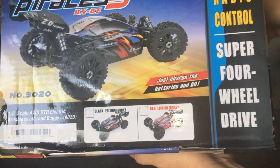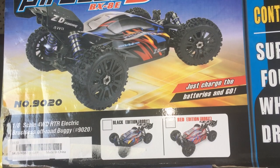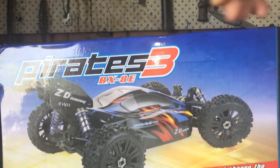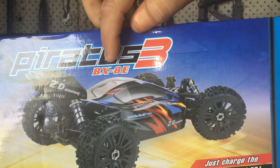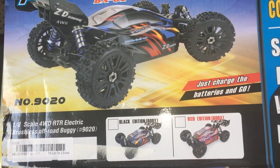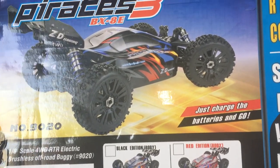You can get it in a couple of colors. This other one here is the Pirates 3 - there's an advertisement on the box: Pirates 3 BX8E, so that's the newer model. As you can see it has different wheels, different tires, and different body styling.